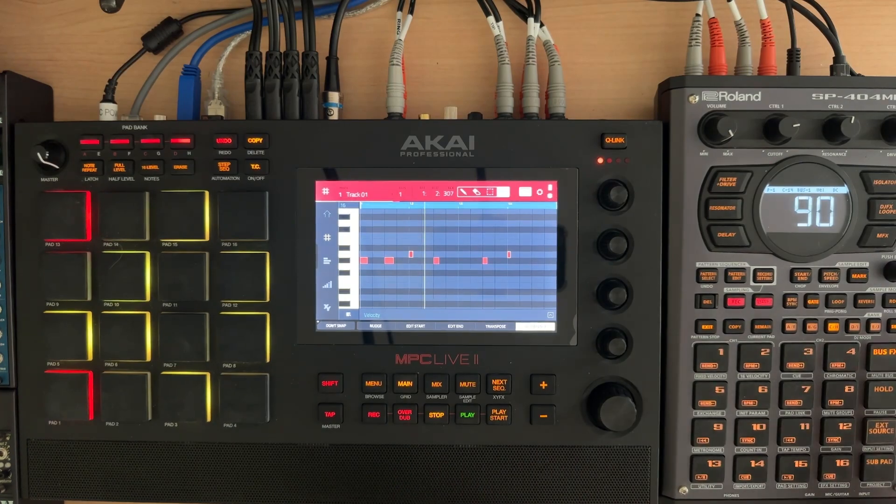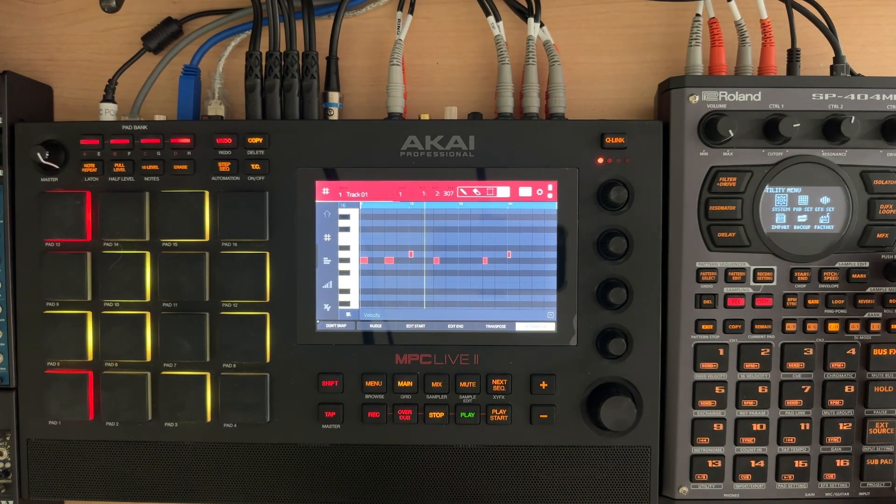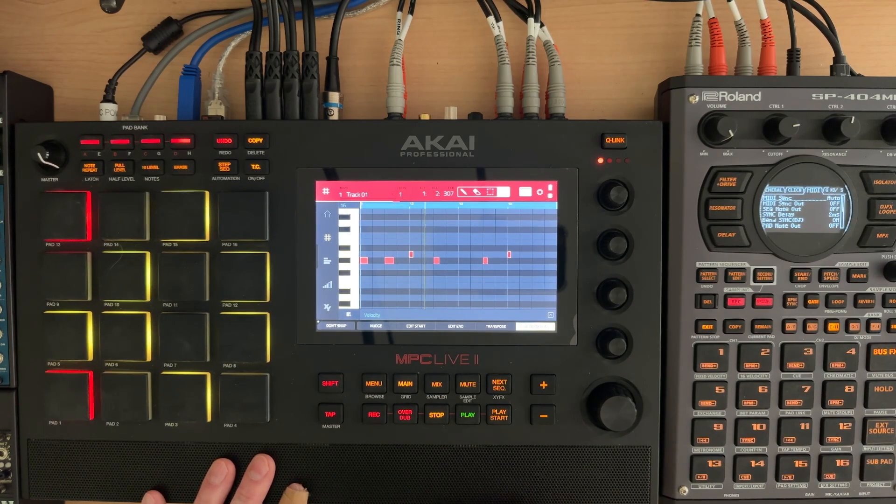I have gone through all of the settings in the system under MIDI and I haven't actually found anything that seems like it would cause it to not trigger. I do suspect it is an aftertouch issue, because watch this.